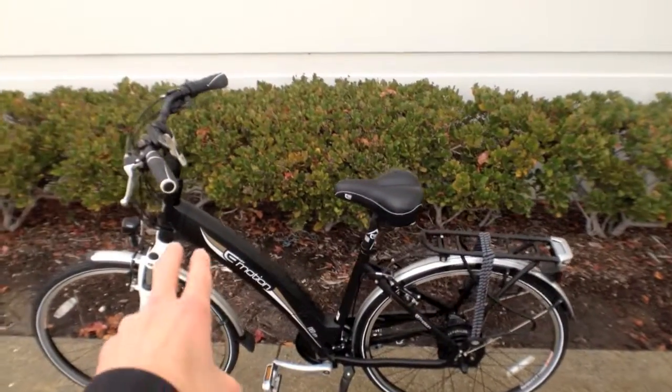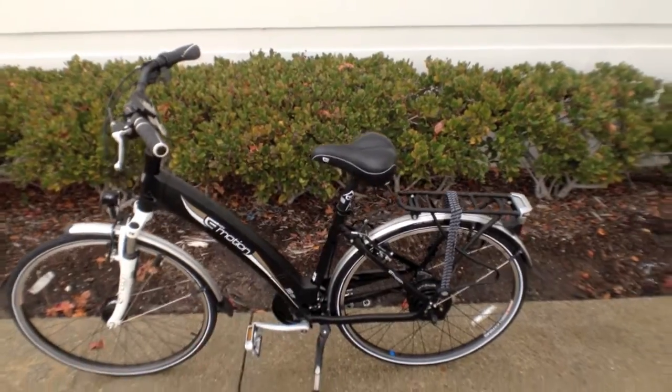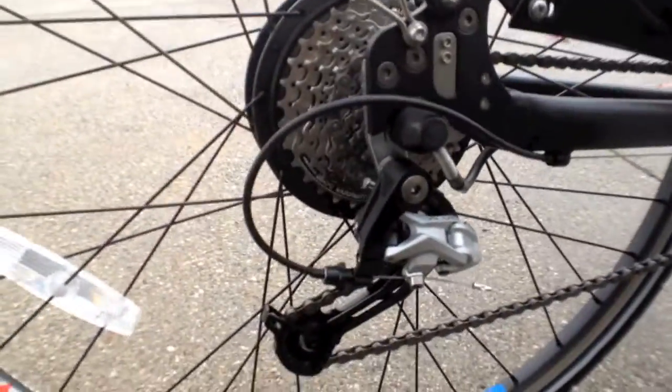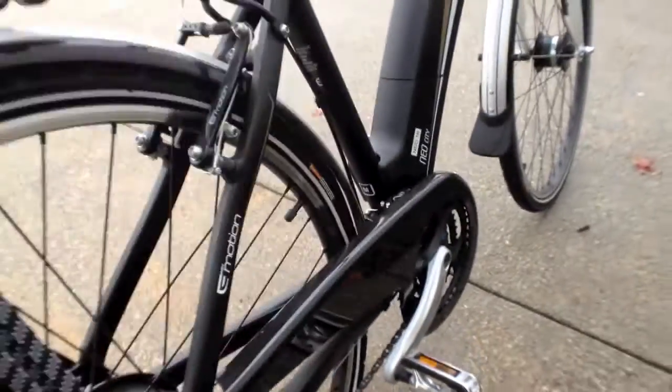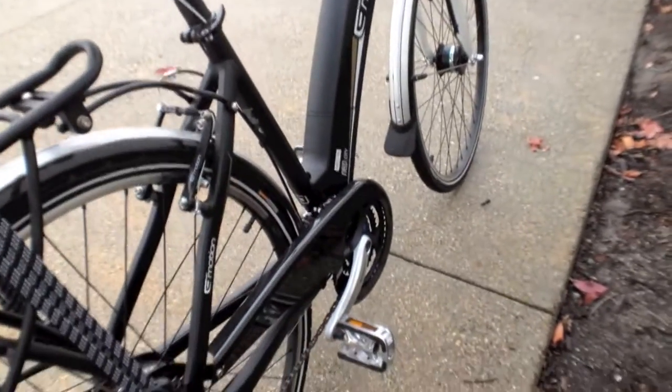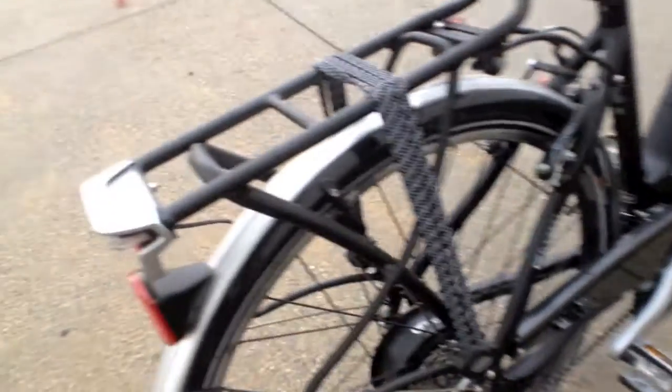The battery pack on this is actually built into the downtube — I'll get to that in a second. Going through some of the other specs: you've got eight speeds with a trigger shifter on one side and three on the other, for a total of 24 speeds. Back here you have a Shimano Alivio derailleur and a nice chain guard, so that's going to keep you clean and dry on a day like today where it's a little bit wet and dreary.